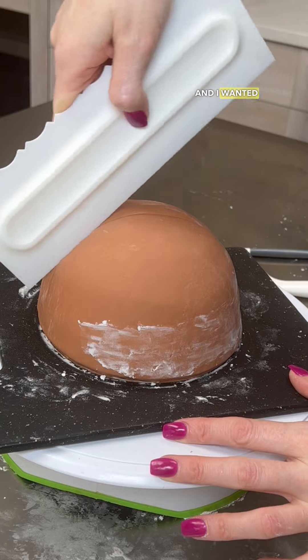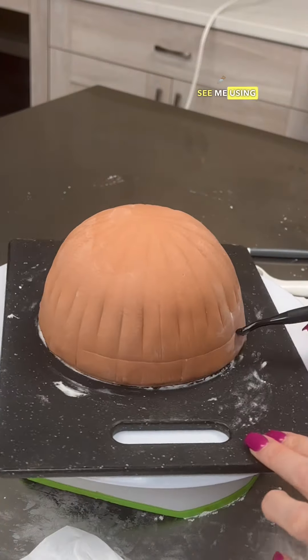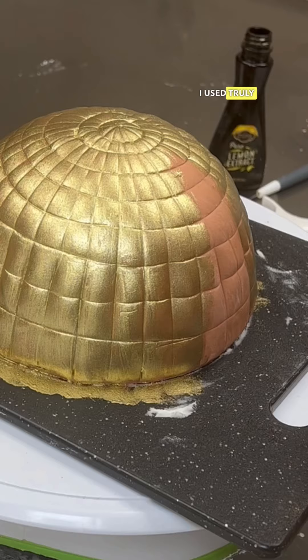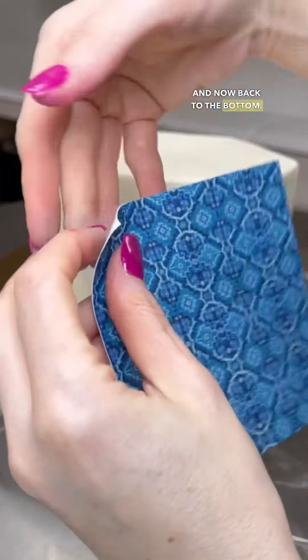I wanted to achieve a tile look on top, so I indented lines in the fondant as you can see me doing here, then went around doing the horizontal lines. I used Truly Mad Plastics brand for the gold paint.